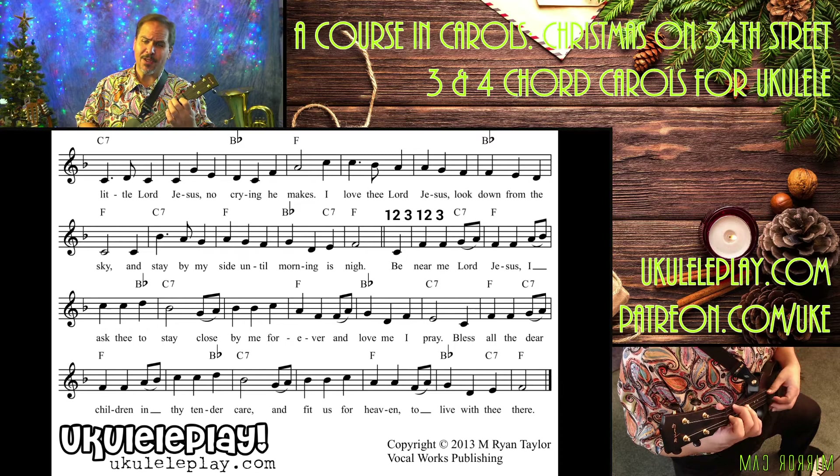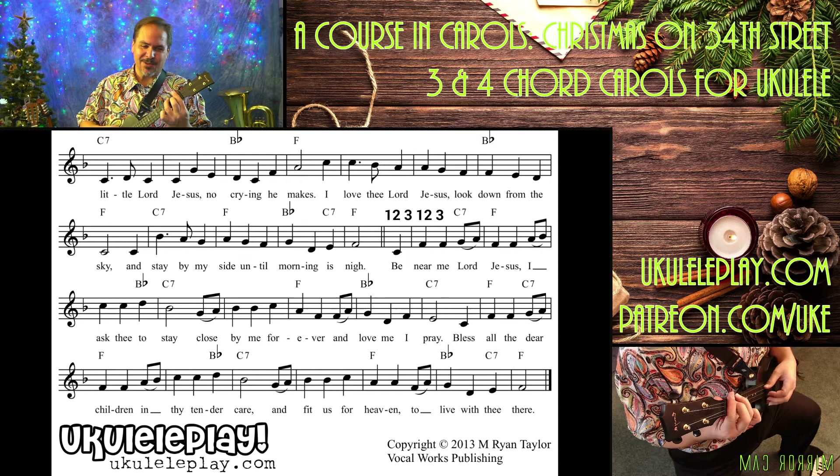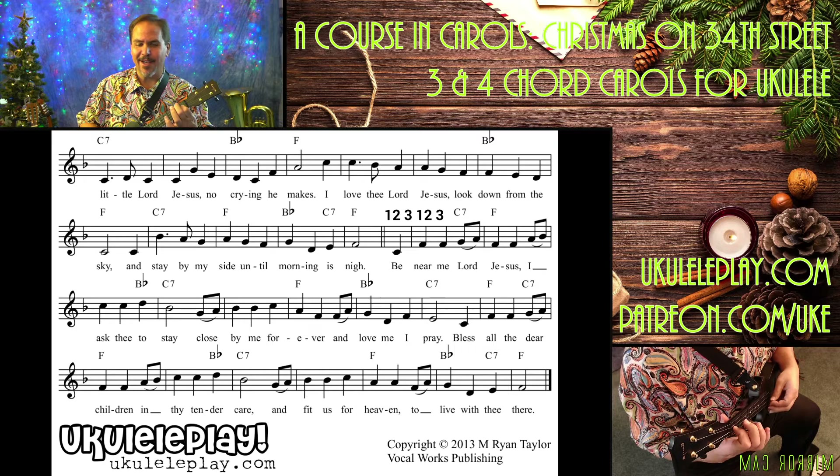Be near me, Lord Jesus. I ask thee to stay close by me forever. And love me, I pray.